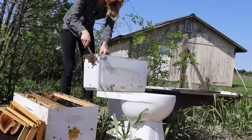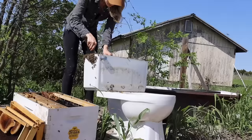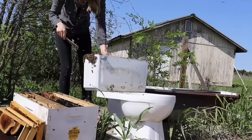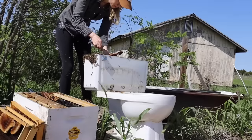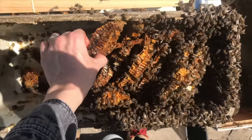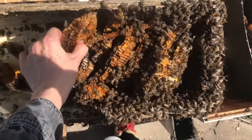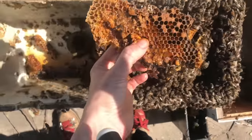I knew I was getting close to the end of the hive. As I was removing some of the last pieces of comb, I ran into the flushing mechanism of the toilet, but the bees had built it right into the blueprint for their home and had actually built comb off of it. I peeled the piece of comb off the flushing mechanism and it was loaded with vibrant yellow and orange pollen.